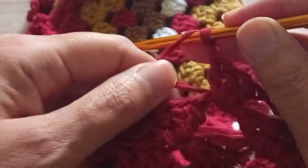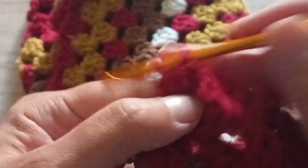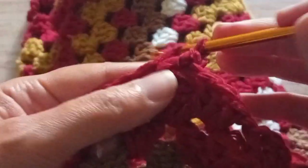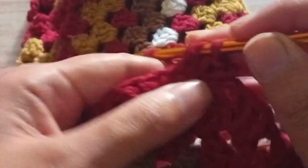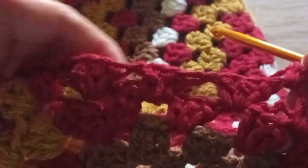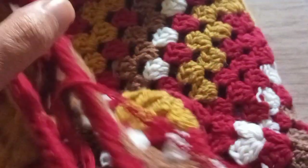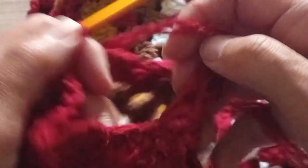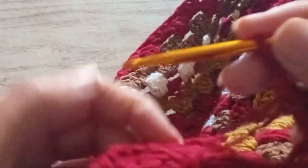We make another chain, we go to the next space and we make another three trebles — one, two and three. You continue all around, making a chain and three trebles in each space that you have all around, until you arrive at the last space. Then I'll tell you what to do.